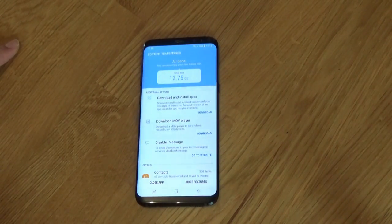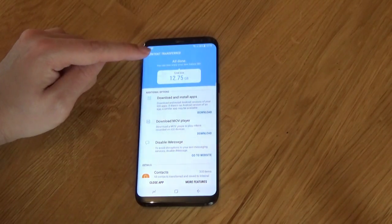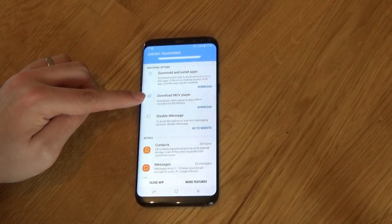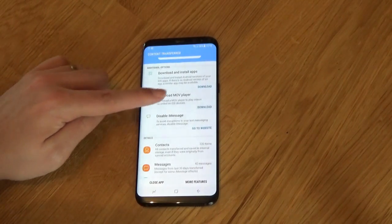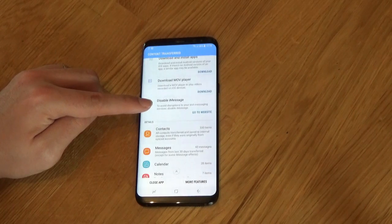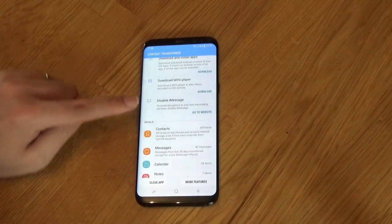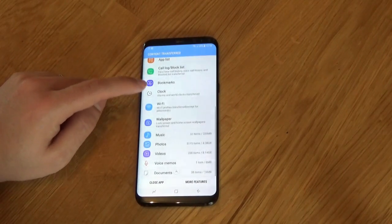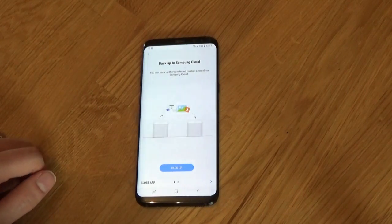And here we are at the end of the process. The phone now gives you an overview of everything that it's transferred — 12.75GB from the iPhone. It also gives you a couple of bits of information: it says download MOV Player, because Apple iOS device videos will play better. It also will remind you to disable iMessage. You will need to do this if you use iMessage a lot and you have friends trying to text message you, because if you don't disable it, you may not receive their messages. It goes through and tells you what's been transferred — photos, videos, music, and so on and so forth.